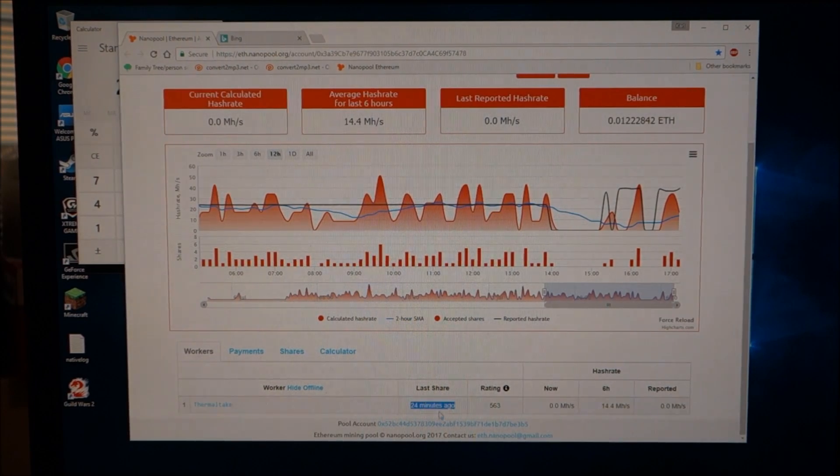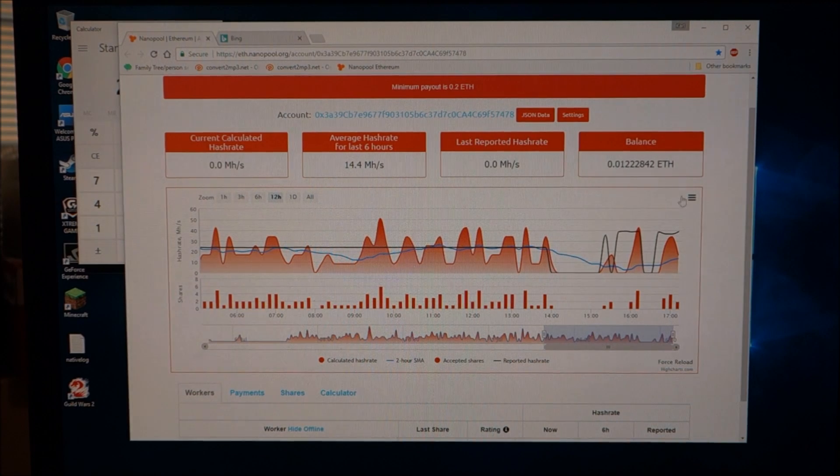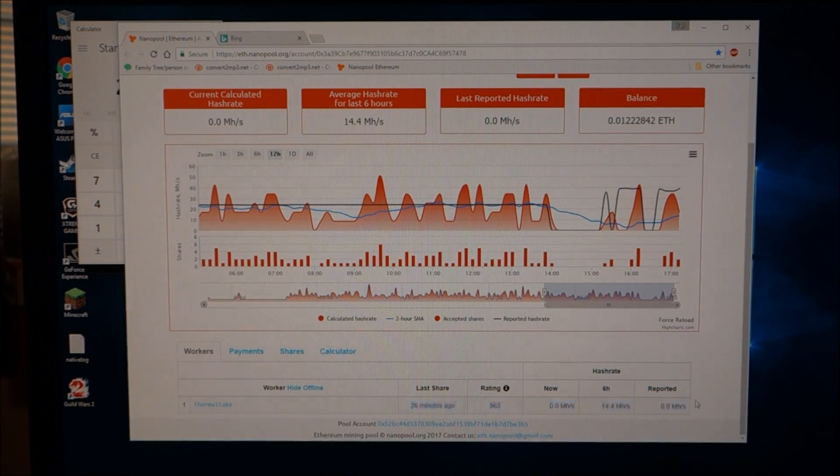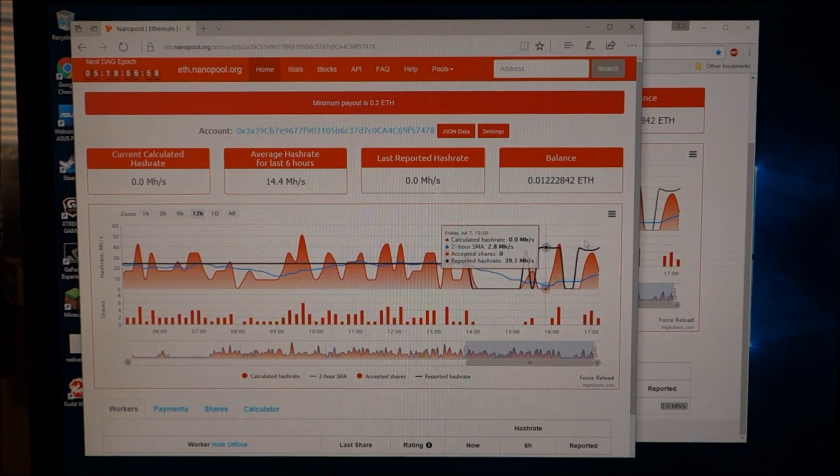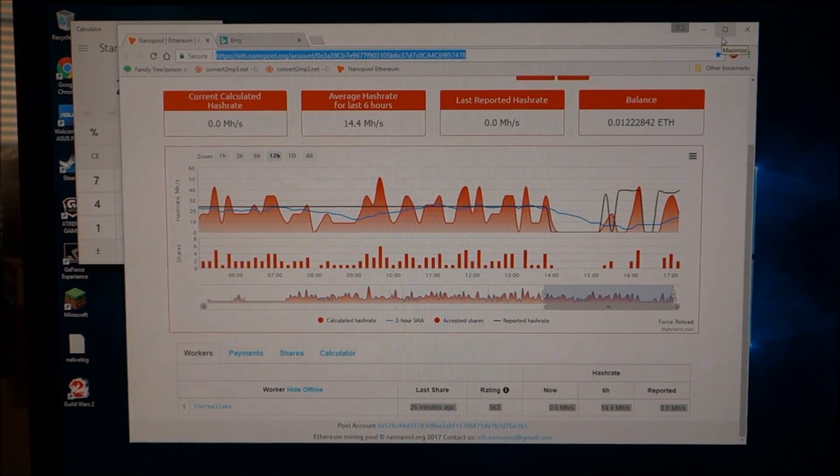Down here it tells you when your balance was last added, and the ratings show the number of shares you've earned. This will give you your current hash rate. This is your average over the last six hours. Right now it shows zero because the miner was off. This can take up to 30–45 minutes to update, or up to four hours in some cases. Sometimes refreshing in a different browser shows a more up-to-date result.